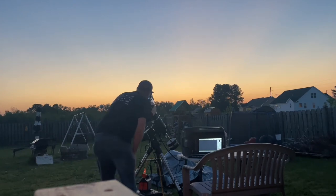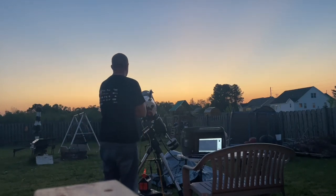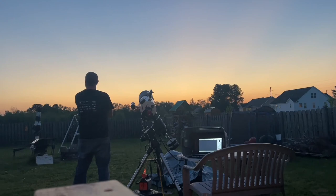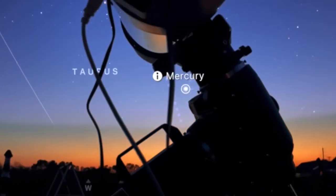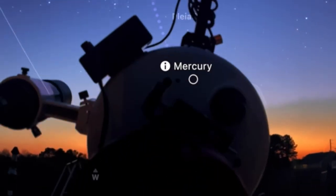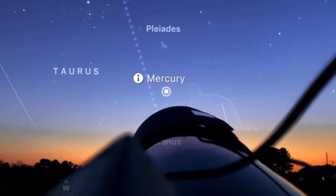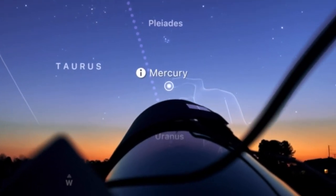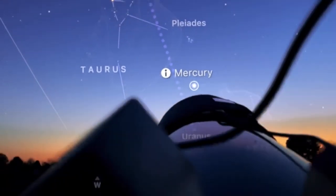Probably the best image I've seen of Mercury was by Damian Peach — it's just amazing. I haven't gotten permission to show it here, but he captured a little bit of surface detail and his edge is really clean. I did the best I could with what I had and my location, and I present to you the greatest eastern elongation of Mercury in the year 2022. I hope these tips and tricks were helpful. Good luck to you, and I wish you nothing but clear skies.